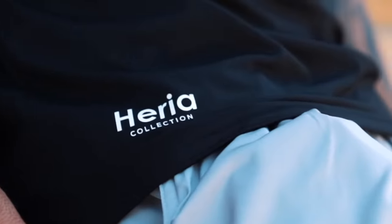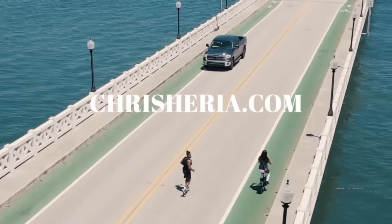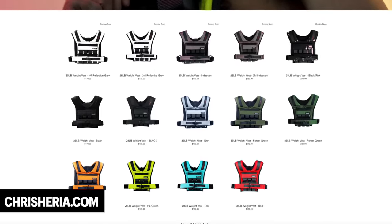We only do this one time a year — it's our biggest sale. All our workout gear, all our workout equipment, everything is gonna be 25% off at ChrisHeria.com as well as Thenx.com/shop. If you ever wanted to get one of our weight vests, this is the time. We're also coming out with a brand new collection of weight vests: the 3M weight vest, the iridescent weight vest, and many more. Check it all out at ChrisHeria.com.